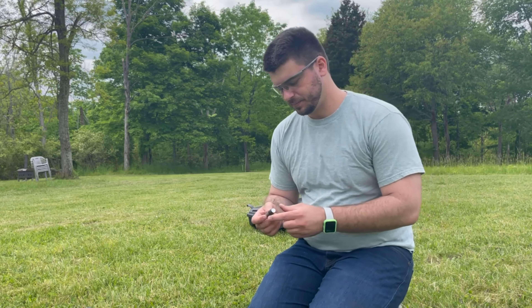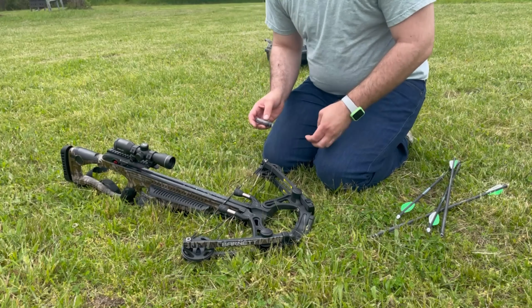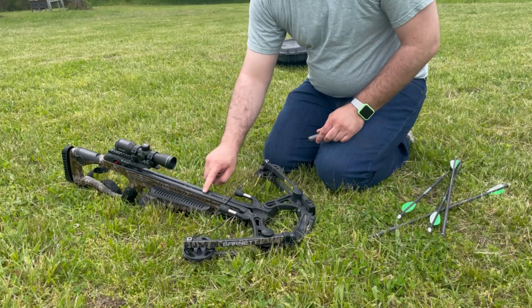This is crossbow wax that you put on the rail where it shoots. I'm going to wax mine now — it's something I do before every round of shooting. Put some wax on there, and that's all there is to it. It'll keep it shooting good.